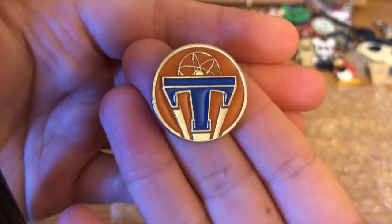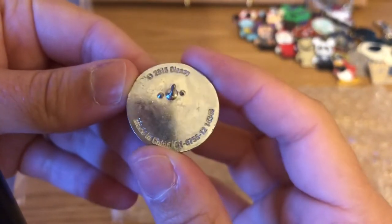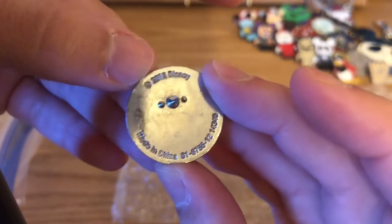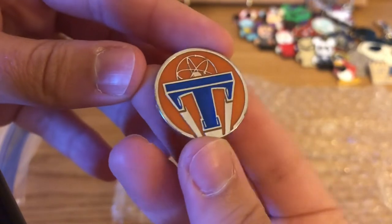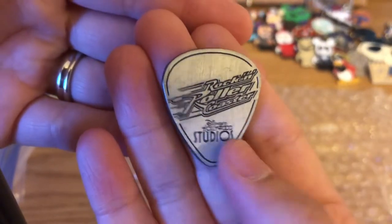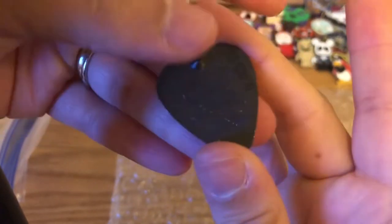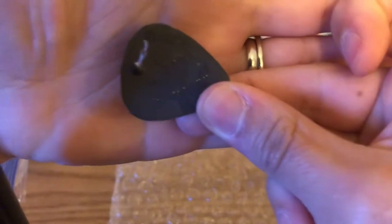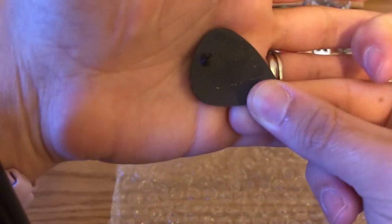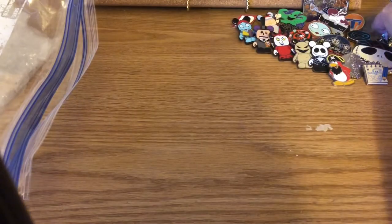We also have a Tron pin — I believe this was a movie promotion pin from AMC or similar. Even though it's from a movie promotion, it says copyright Disney so it is tradable at Disney. It is soft enamel. Then there's a Rock 'n' Roller Coaster pin shaped like a guitar pick — it says Disney Hollywood Studios. I've had this one several times. It does have the laser-printed number on the side and it is authentic, so it'll be a nice sale item.